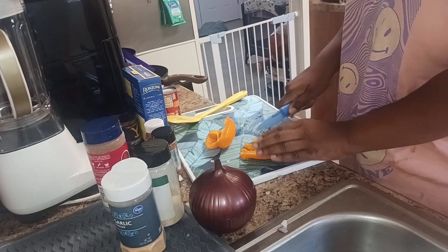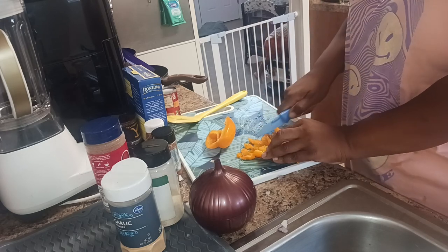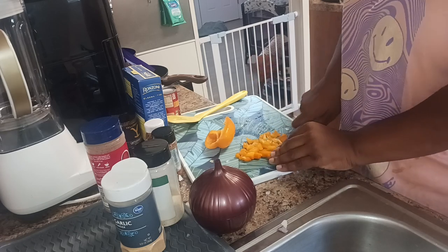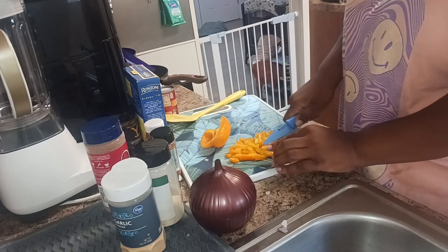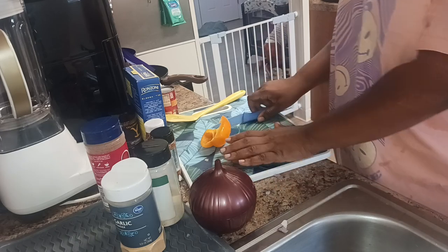And some of y'all probably don't even want to listen to me ramble, because y'all probably think she's classless — like, that is disgusting, why is she talking about menstruation while she's cooking dinner? So for the next little while I guess I'll play some music for y'all. I'll shut up. I might come back and talk my shit later, but I'm going to shut up for right now.